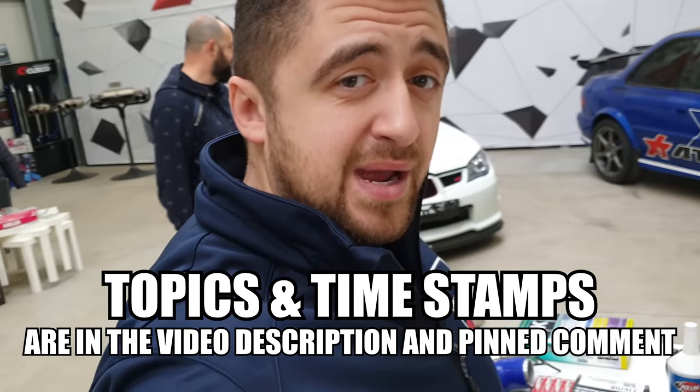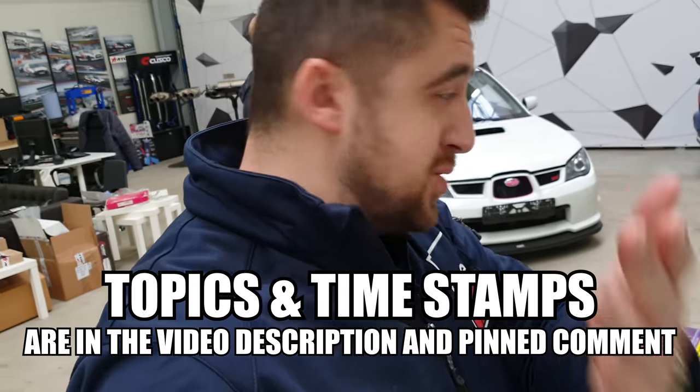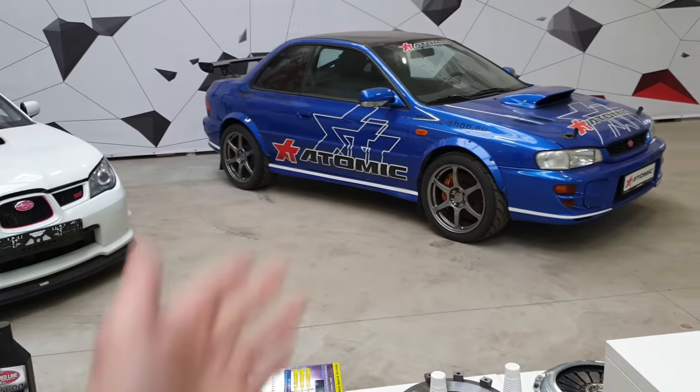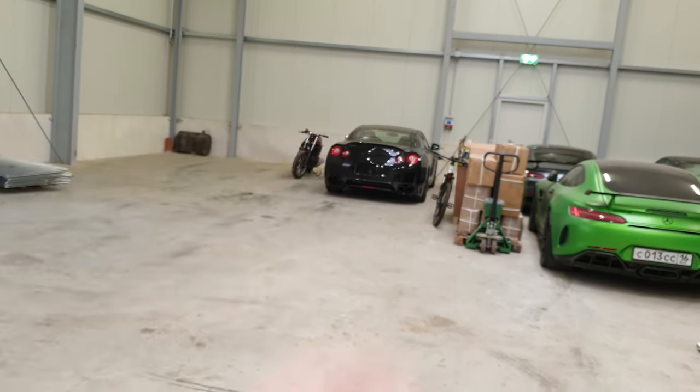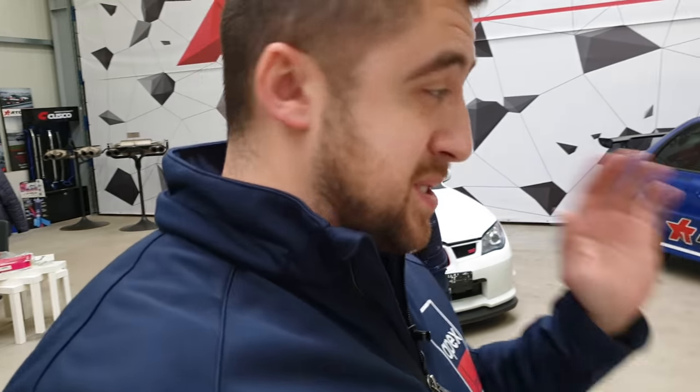Hi guys and welcome back to another guide where we are going to tell you how you can improve your Subaru Impreza STI, or just a Subaru. Last time we did the guide on how you can improve your Nissan GT-R, and after many requests from you, you wanted to know how you can make a track car out of a Subaru. Before we start, if you want to find out more in the future about any other type of cars or more about car tuning in general, make sure to subscribe, share it with your friends, let us know in the comments what type of car we should do next time, and for any other questions let us know.